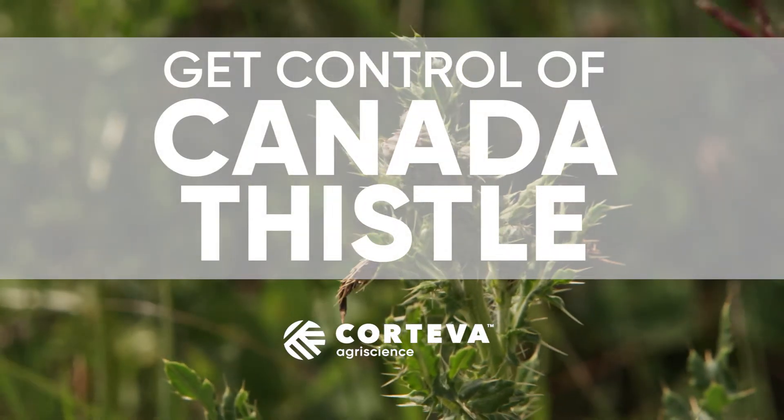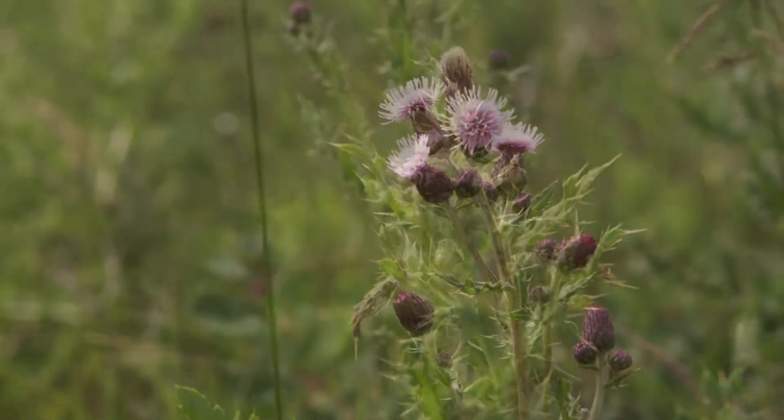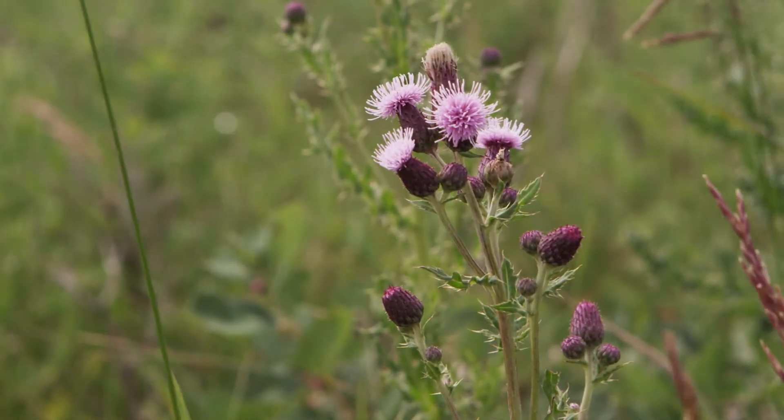Canada thistle is a tough weed to control. This perennial broadleaf weed is incredibly hardy, has a persistent root system, and a remarkable ability to reproduce above and below ground level.